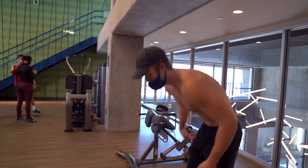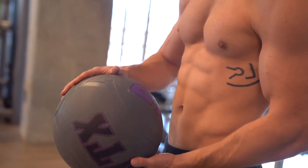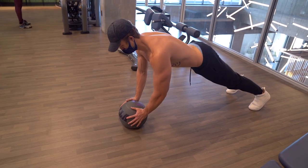The next one is something you can do anywhere without any weights: medicine ball push-ups. Get in a push-up position with a medicine ball directly under your chest, put your hands on the ball with your thumbs on top and your other fingers wrapping around the sides, then simply do push-ups.